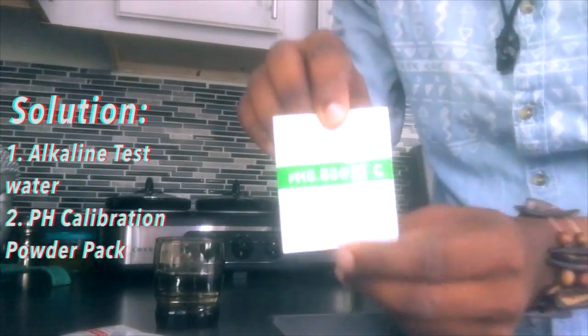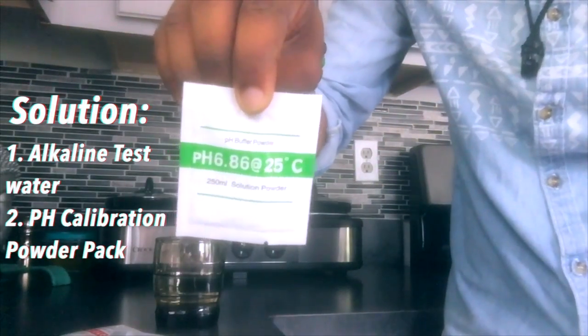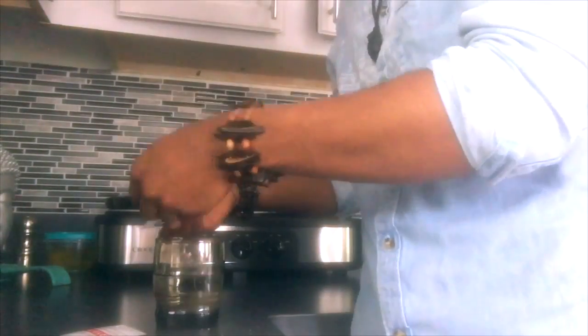The 6.86 solution — add 250 milliliters of deionized water to the beaker and stir it until the powder has completely dissolved. Now we're going to let that dissolve and stir it up.